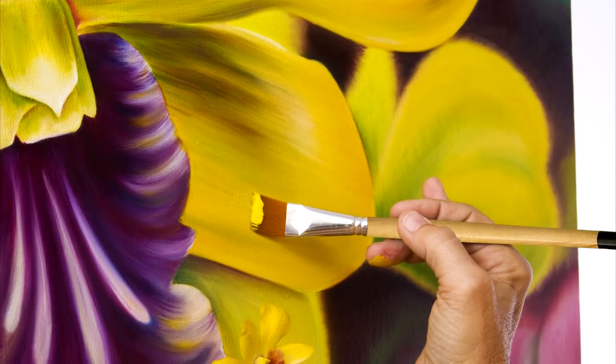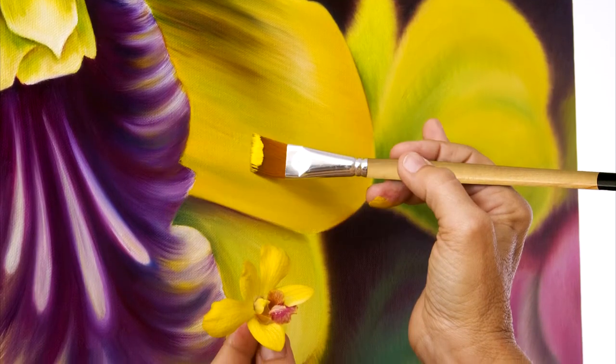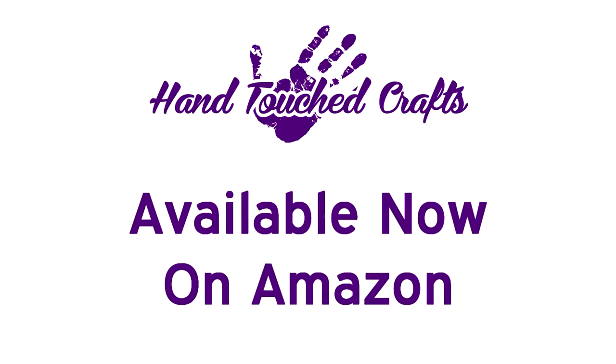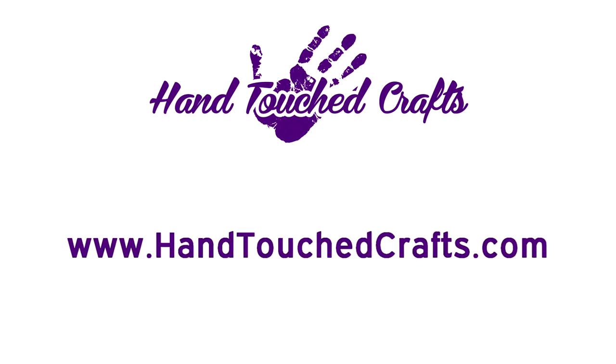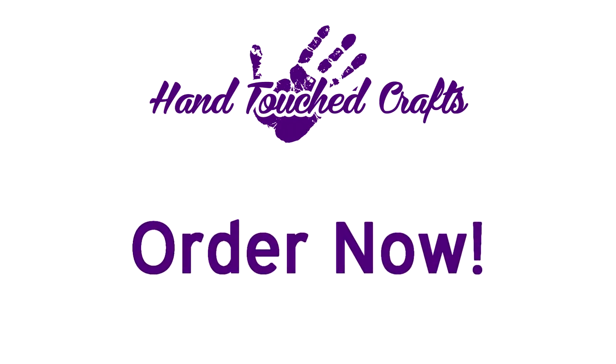If you're not satisfied with our product, simply return within 90 days for a money back guarantee. Available now on Amazon and our website at www.HandTouchCrafts.com. Order now. Supplies are limited.